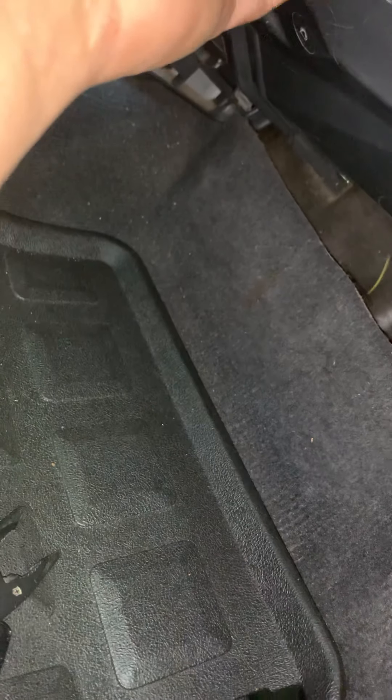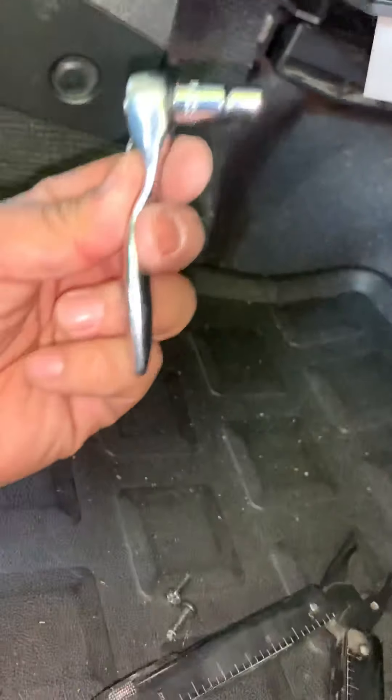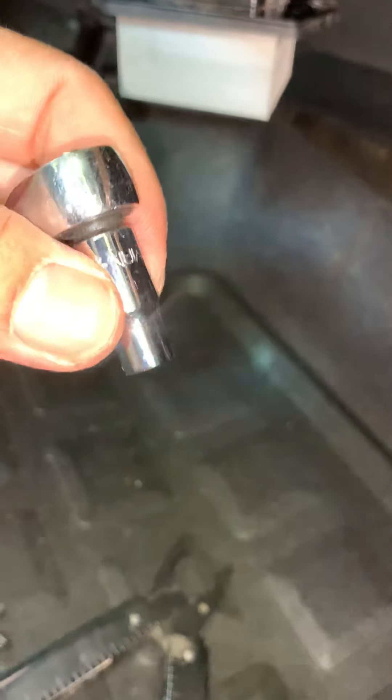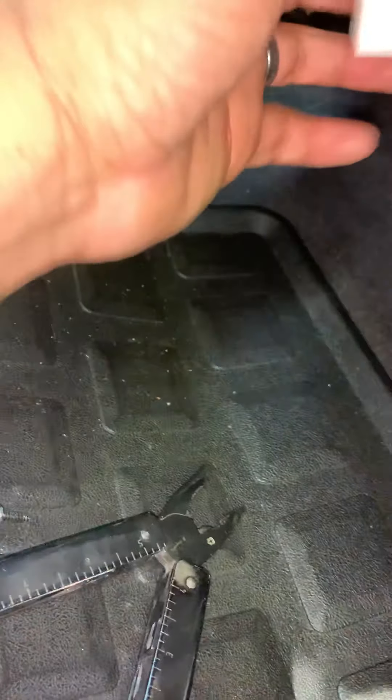Let me pop it out real quick, see if I can do it with one hand. I didn't need to remove this or anything — I didn't need to actually work from up here. What I did was I got this little socket wrench from AutoZone, it's pretty useful. It's smaller than the average small quarter-inch wrench. I hooked it up to a quarter-inch socket and just put a random Phillips bit on it, and it's able to hit these without having to do much work.